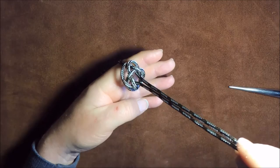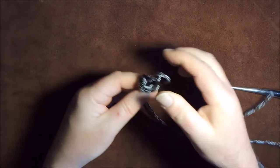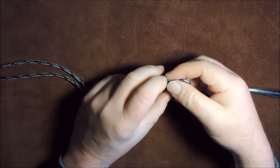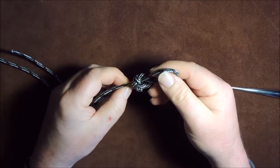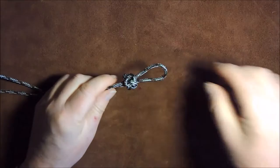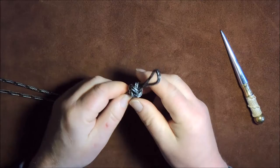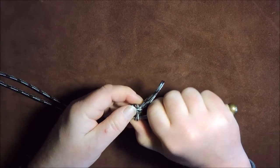I grab both cords and gently pull on them. I can slip it off my finger and gently tease it up from both directions. As I tease it up, we're starting to get a single diamond knot or lanyard knot appearing. Pull it round and tease it through. Then I'll go round with my fid and pull it up so I end up with a nice tight knot before going on to the next knot. Just pull out any slack, follow the leads round, and end up with a nice tight knot.